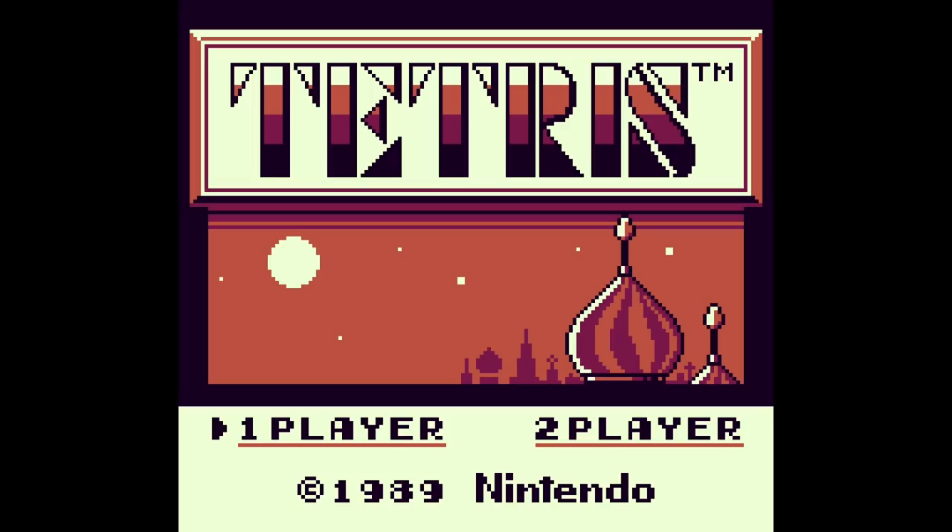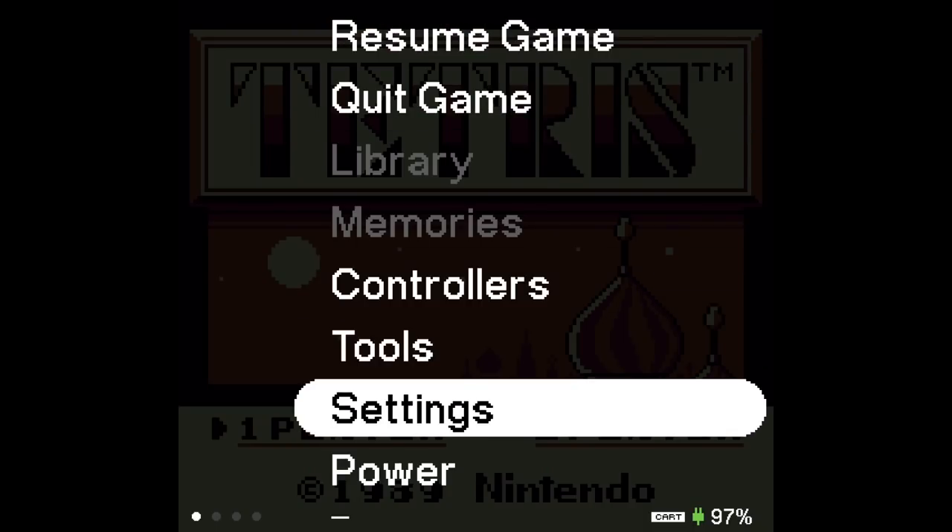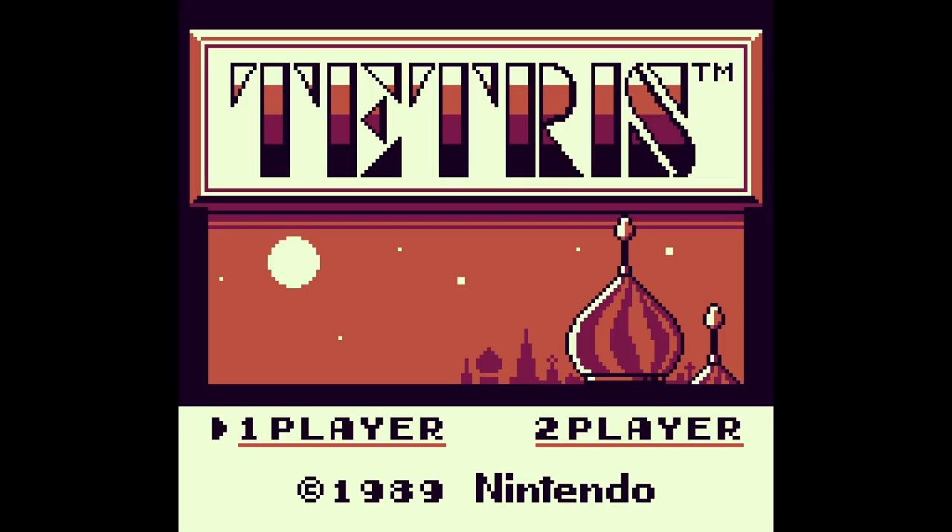Here's Tetris for Game Boy. If I go to power and hit sleep, it just goes right into sleep mode — and now I can hit a couple of buttons and bring it right back. And here we are, right back in the game.